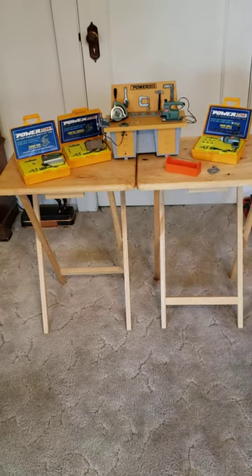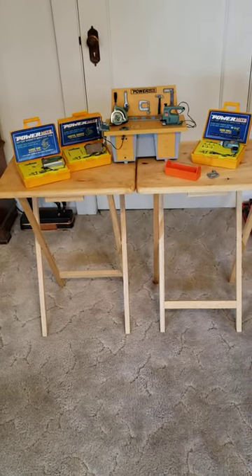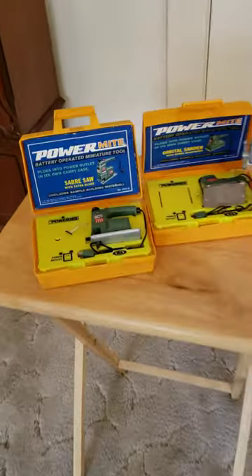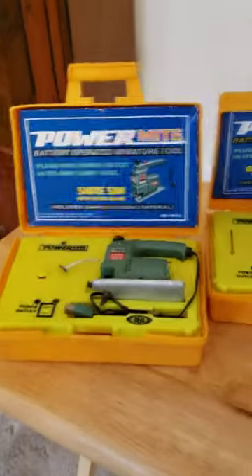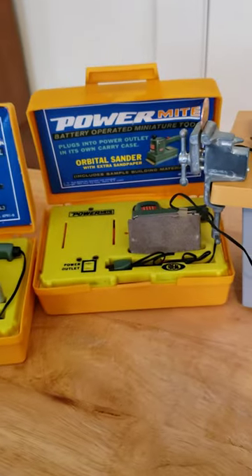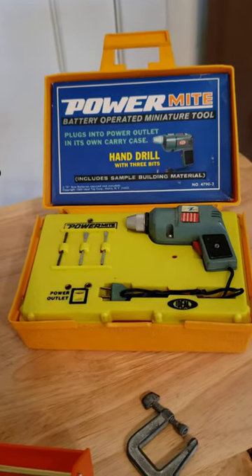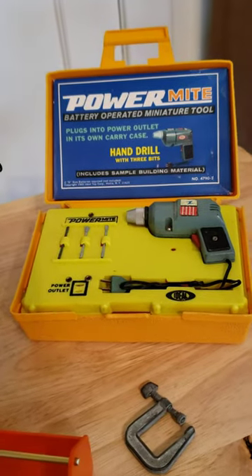If you have a tiny house, this PowerMite kit might be perfect for you. It comes with a saber saw, orbital sander, and hand drill, and all of these have their own individual power supply in the case.